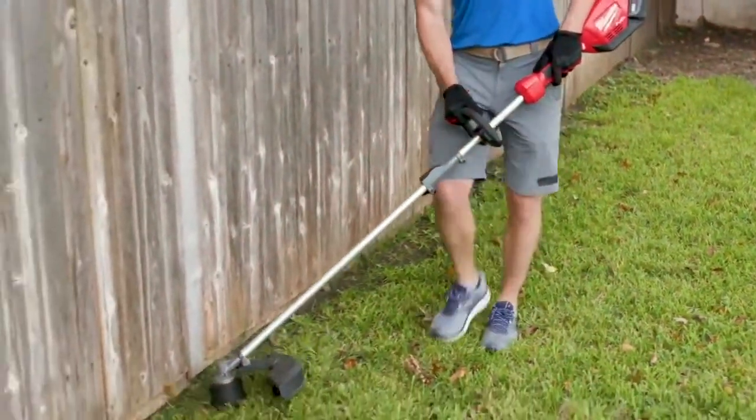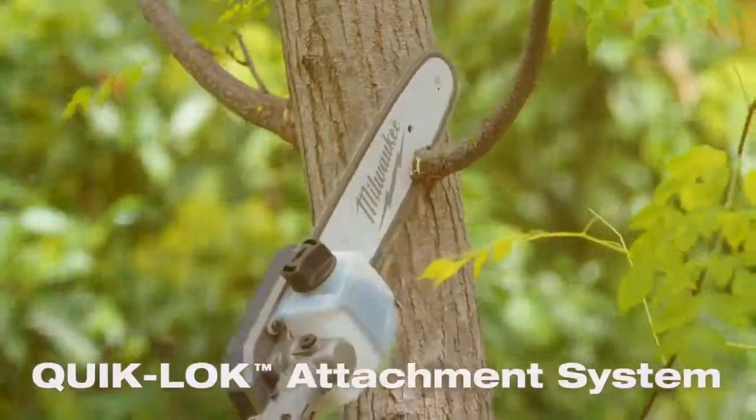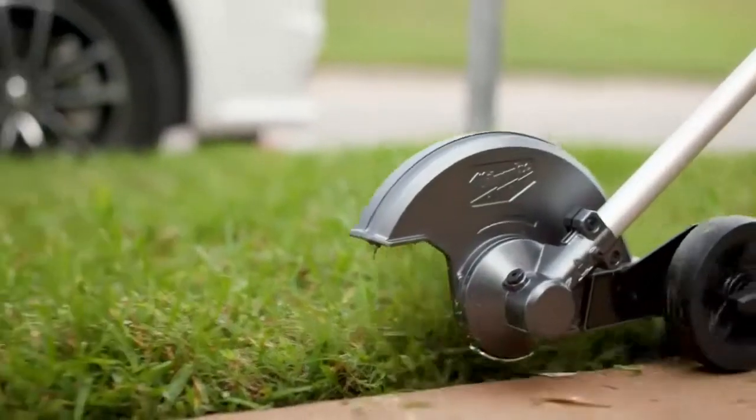The attachments Milwaukee has offered for this powerhead are great. We're able to get four tools into one. The crews can get out quick, use the attachments, and a lot of jobs are going to need more than just the string trimmer, so it's great to be able to switch this quickly and get the job done.